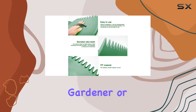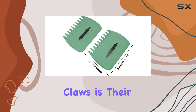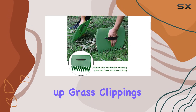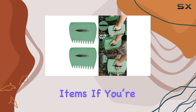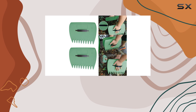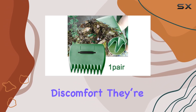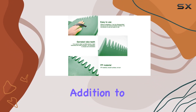One of the standout features of these lawn claws is their multifunctionality. They're not just for leaves — they can scoop up grass clippings, plant trimmings, mulch, and even small trash items. If you're dealing with sharp debris, these claws are sturdy enough to manage it without risk of damage or discomfort. They're also handy for indoor use, making them a versatile addition to your cleaning arsenal.